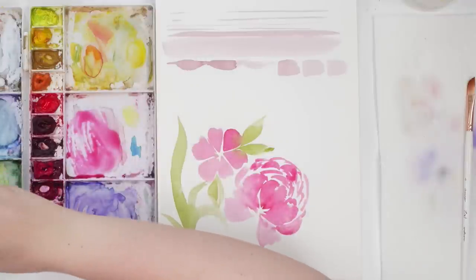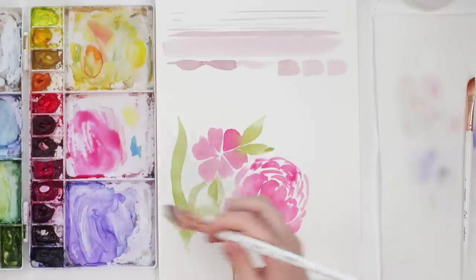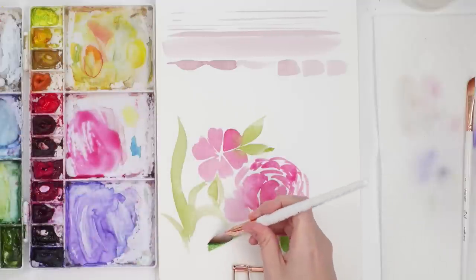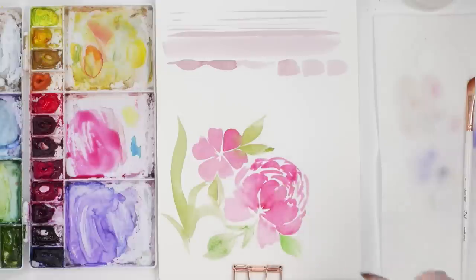We can even just do some regular leaves — just move it to one side, move it to the other. Super easy. Just kind of play around like that.